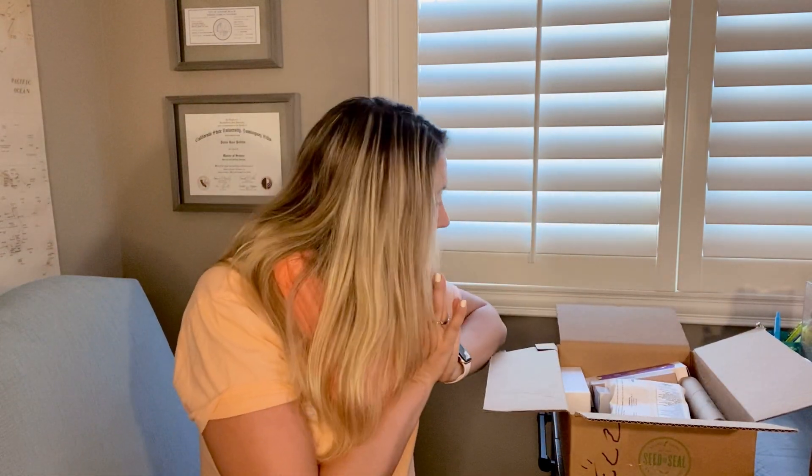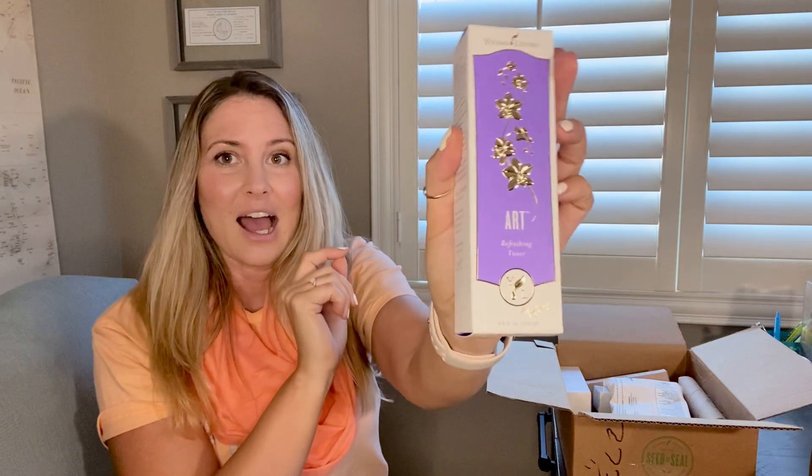I'm really trying to reduce toxins in my life. The average amount of toxins that we as women put on or in our bodies in the morning is 300 different types. Just think about that — all of that is messing us up. Our hormones are going crazy, we've got all sorts of issues. I'm trying to get rid of that in my life.